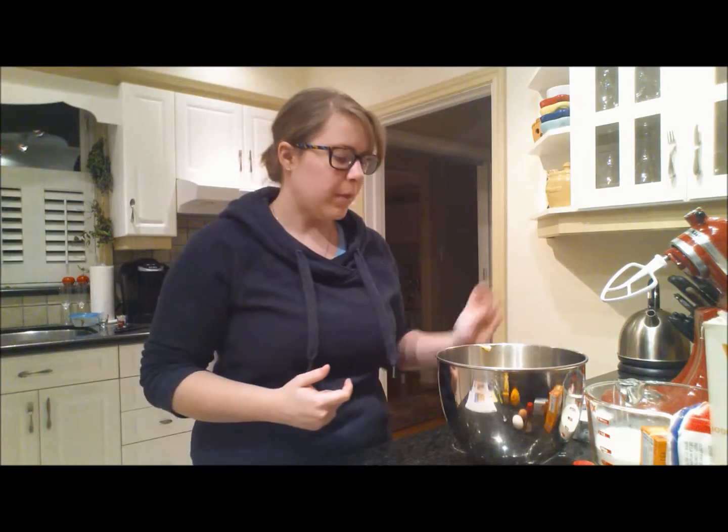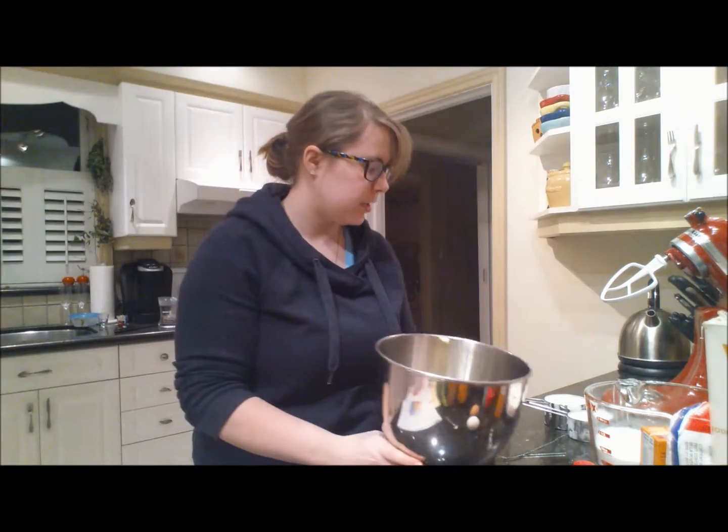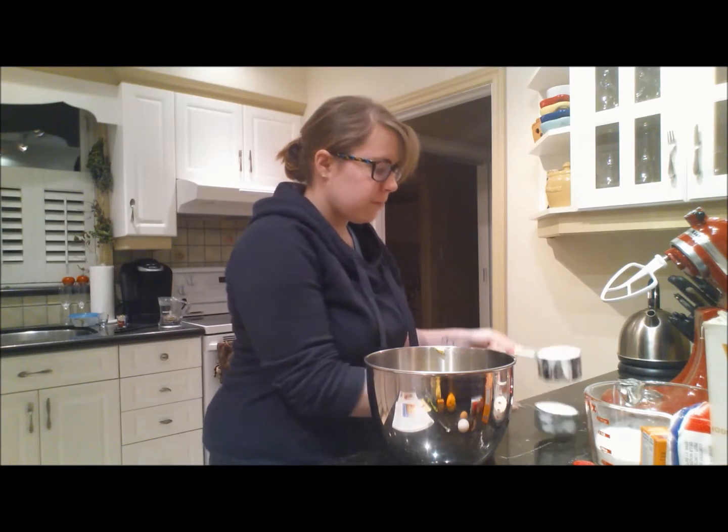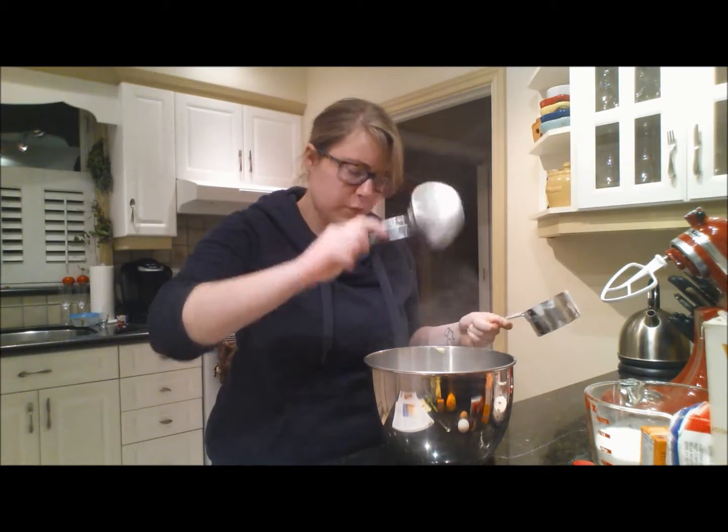Okay, so I have to make this a really fast video because people just came home and they're hungry. Sixteen tablespoons of butter, plus a cup and a half of sugar.